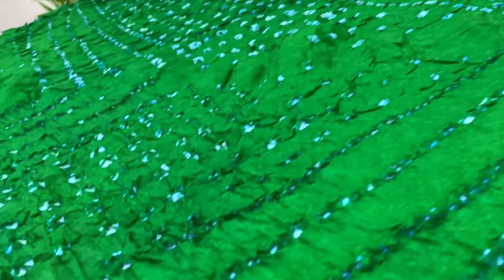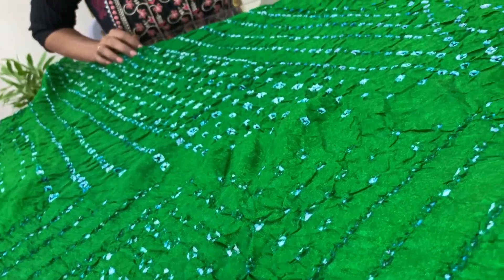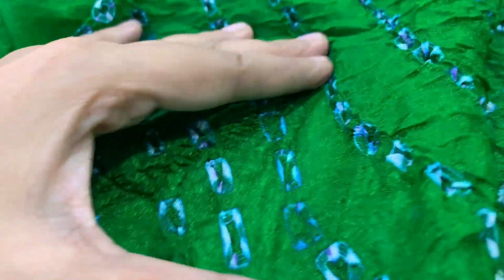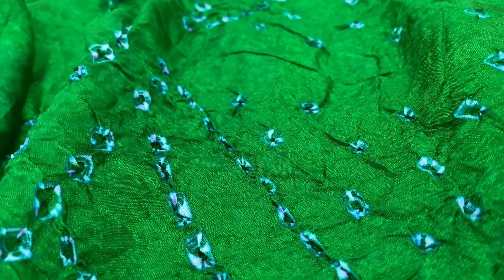This next piece is a Bandhani dupatta on art silk. We want to show that different types of fabrics can be used, and the pricing varies based on the fabric. Because these are tied, art silk can develop tiny holes over time. Georgettes or modal silks will never lose color and the fabric remains nice, but art silks tend to get damaged more easily. However, they are very pocket-friendly in terms of pricing and give as much shine.